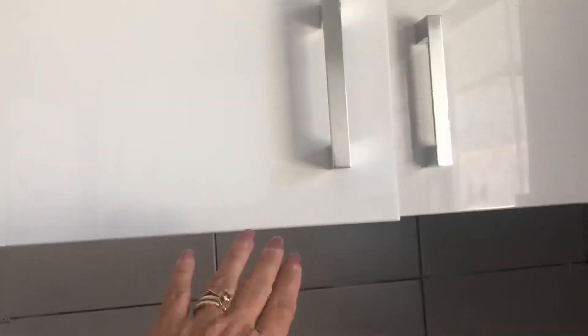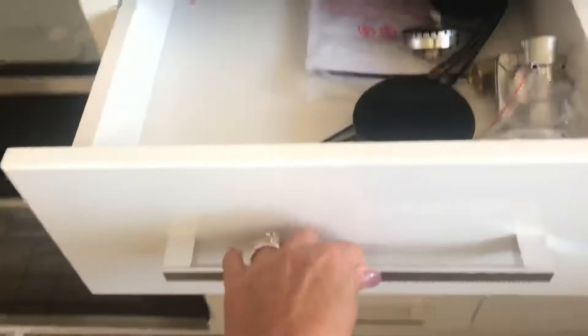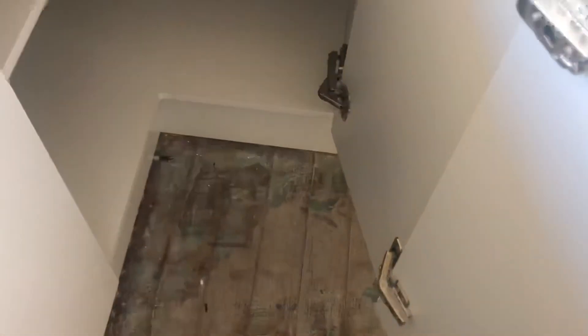It has soft-closed doors, high gloss handles, soft-closed drawers, and the runners are smooth soft close — you don't get that on budget kitchens. We also have a corner cabinet with nice sturdy hinges.